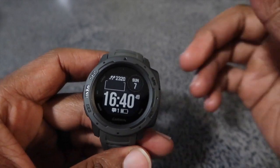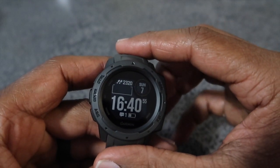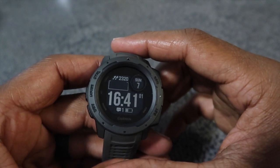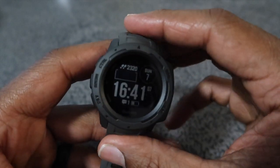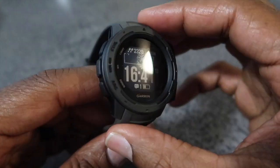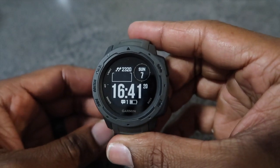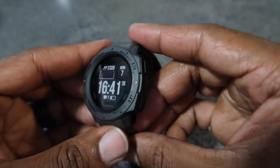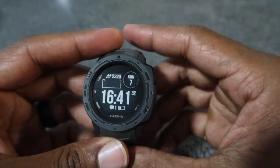Alright guys, this is Mike. I just made an open box video in my car earlier and now I'm here at home. I've played with the watch for over two hours so far. I just made a 17-minute video but my camera clocked out because the memory card was too small, so I am remaking the video to shorten it. Here we have the Garmin Instinct.